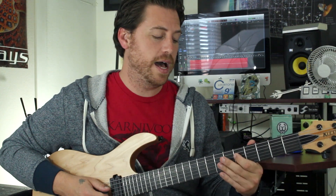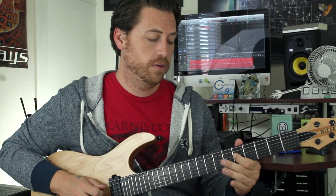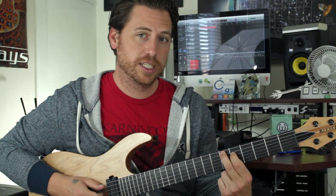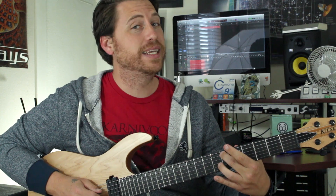Repeat that. Then it's 3, 5, 5, 7, 5. And then you can go into a little major third shape in sixth position — 6 on the A, 5 on the D, then 6, 5, 6, open D.